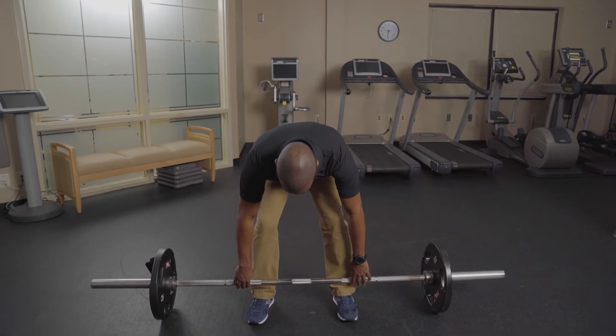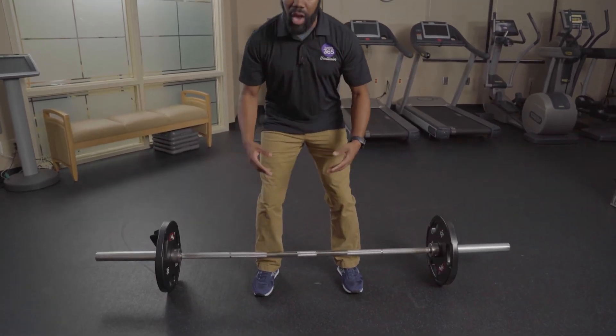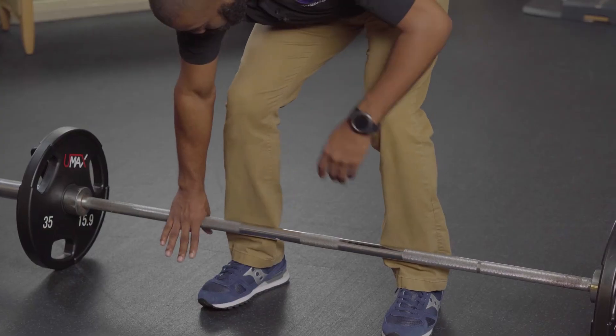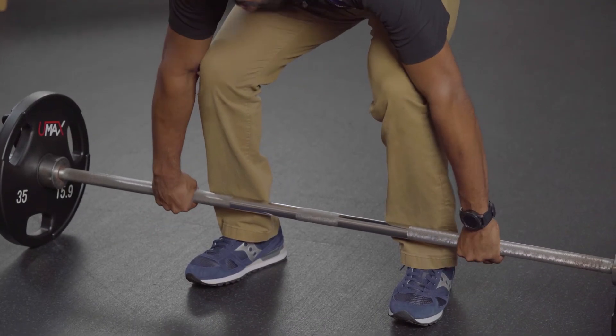The first thing you want to think about with the power clean is you want to make sure that the bar is touching your shins. When the bar's touching your shins, you can make sure you have a proper initiation of your lift. When you do your power clean, you're gonna have an overhand grip.